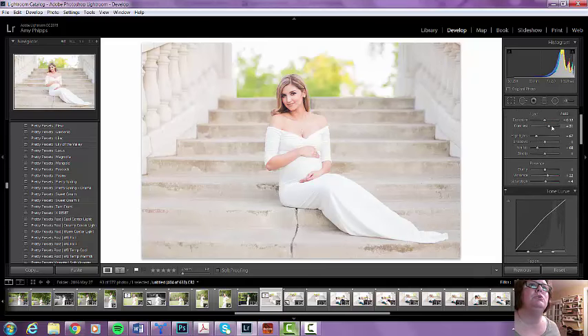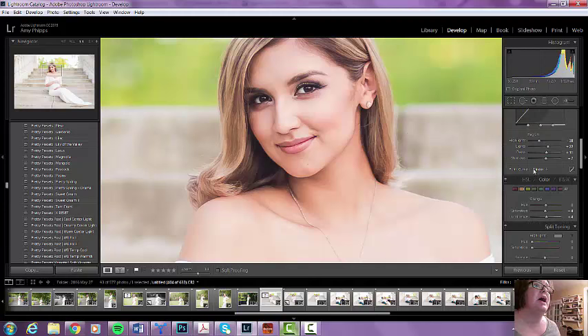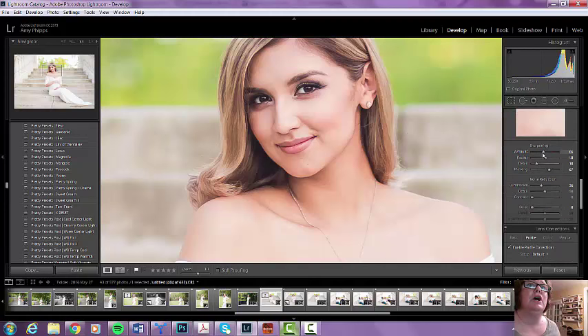I think I'm going to move my contrast up just a little bit more, and I'm going to move my clarity up just a little bit. I'm going to actually move the sharpening down a little bit — see how it looks? Right under her eyes, the sharpening is a little too much. I'm going to increase the noise reduction there to kind of have this blend in a little bit more.